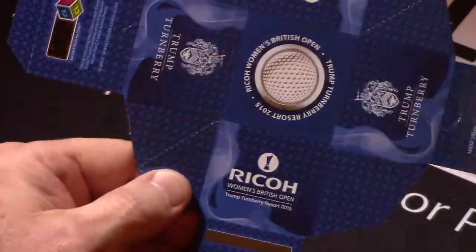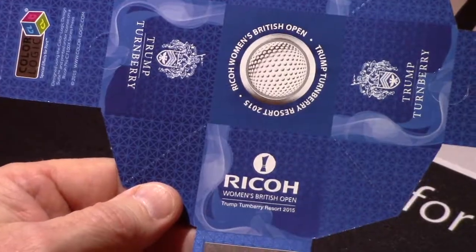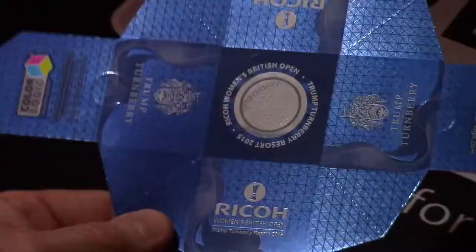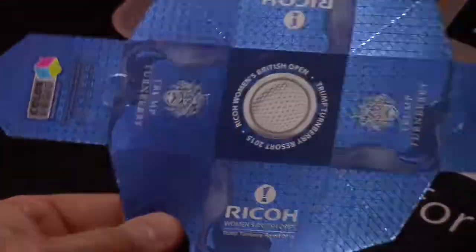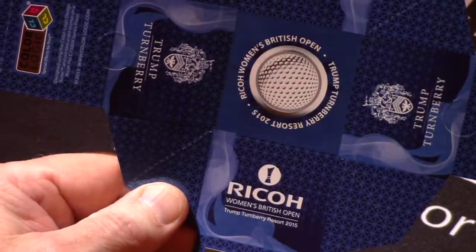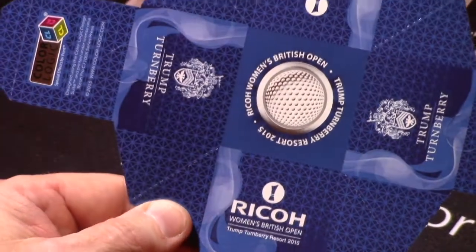It had a great reception at the Trump Turnberry Women's British Open this year, where all the VIPs received the golf ball, and we actually did a key card for them too — again, ColorLogic with the Ricoh 7100 and the EFI Fiery Rip.